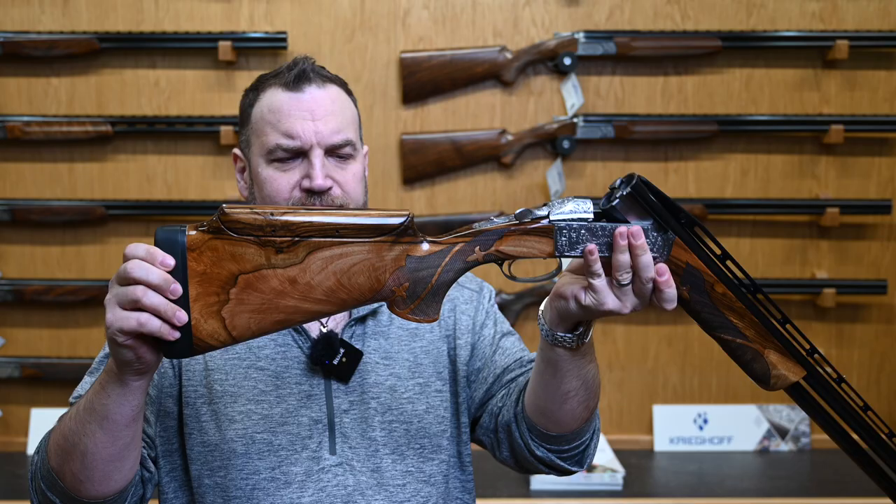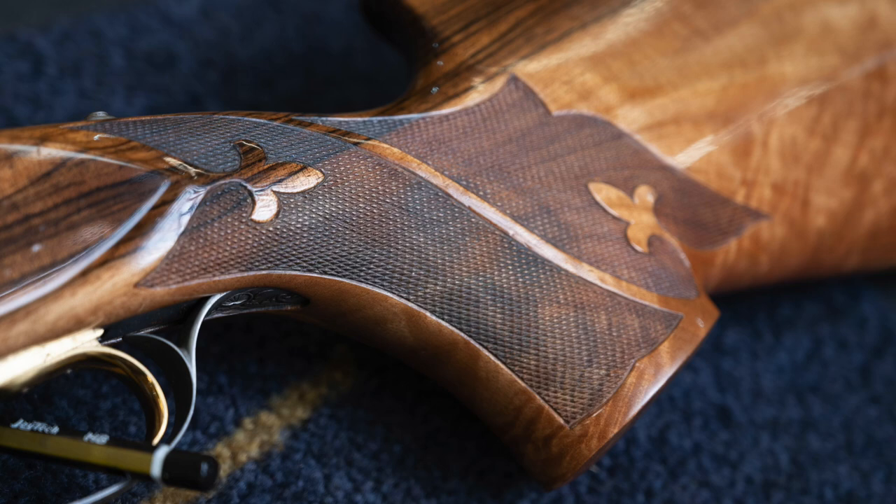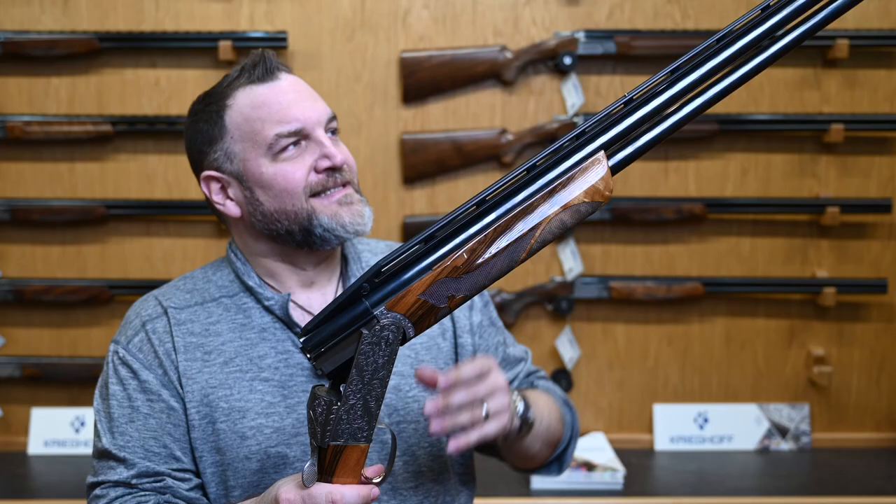It's very loud, it's very American. It's got this lovely fleur-de-lis inset checkering — very, very pretty. As I said, it's a loud gun. Let's do the oily bits and then I'll give you my shooting impressions.